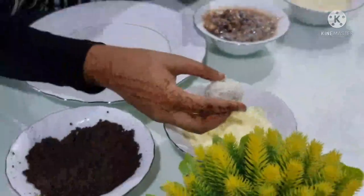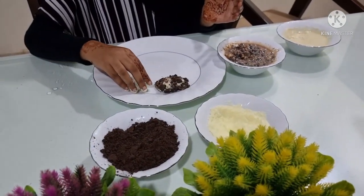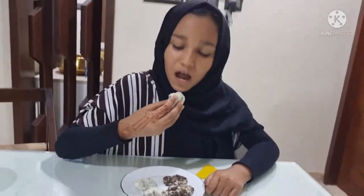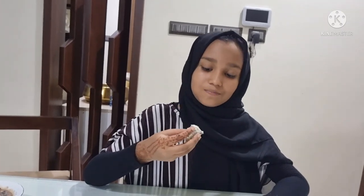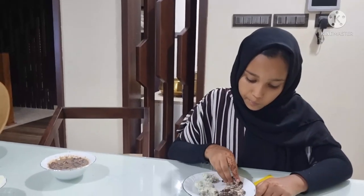This one is ready — nicely coated. Now let's put them all together. We are done. Bye guys!